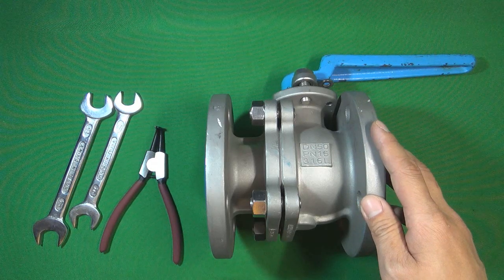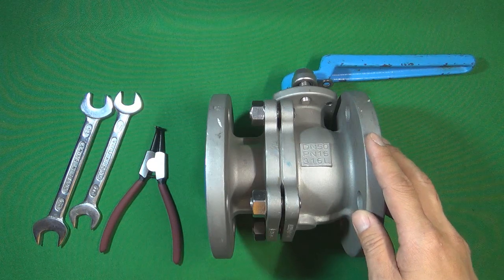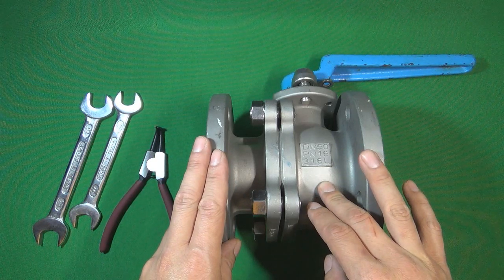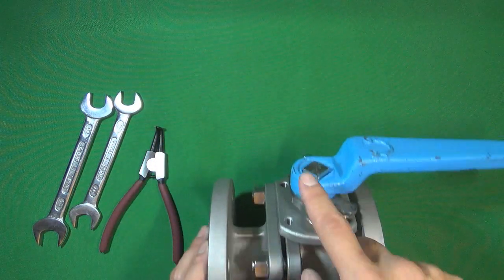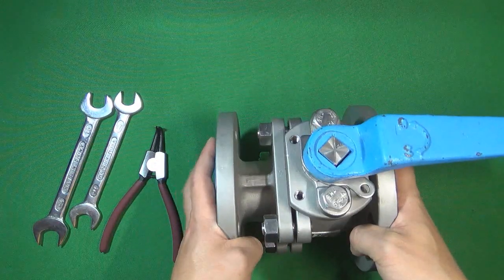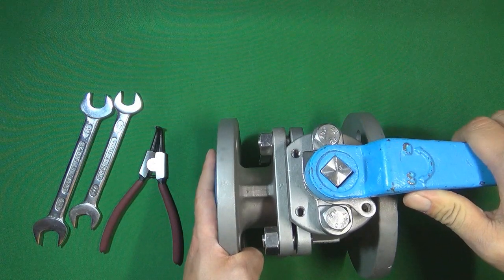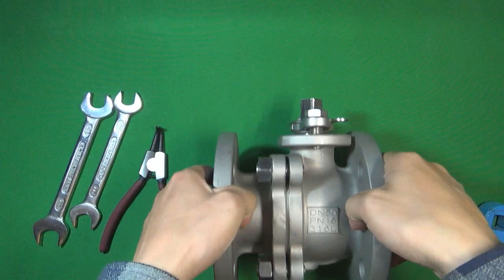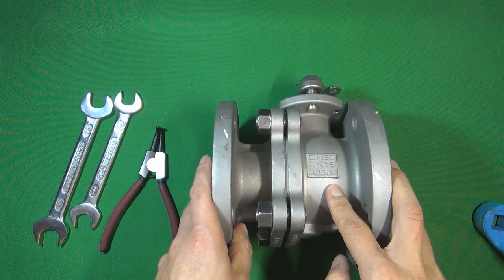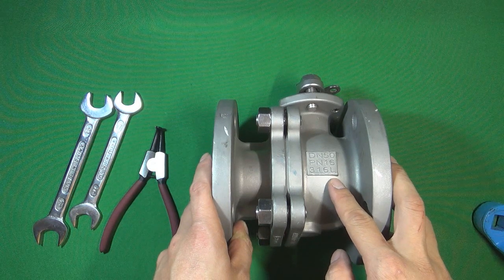This ball valve is a metal seat ball valve, and also it is a two-piece metal seat ball valve. It uses a two-piece valve body to hold the ball inside, and we use the valve stem to control the ball to open and close. We can use a handle to open and close the ball. The material is 316L, which is one kind of stainless steel — low carbon stainless steel. L means low carbon.